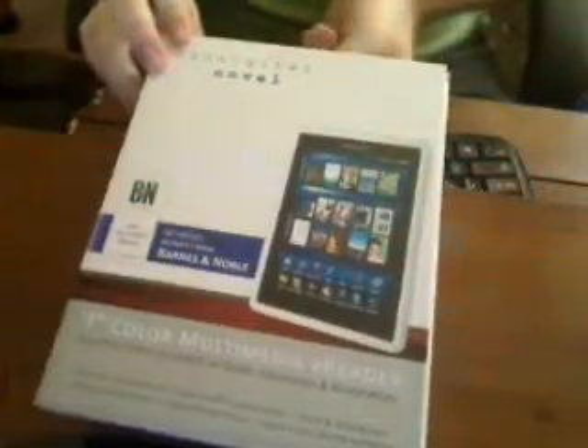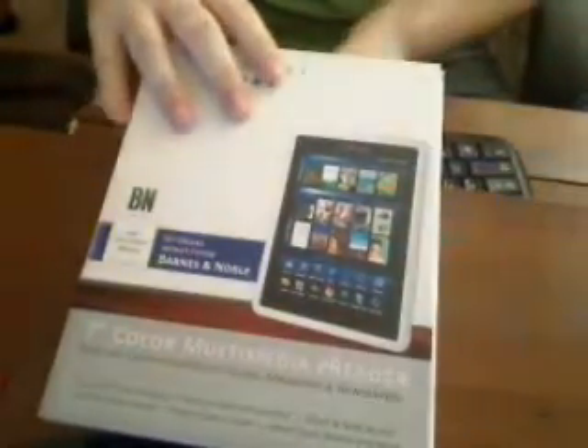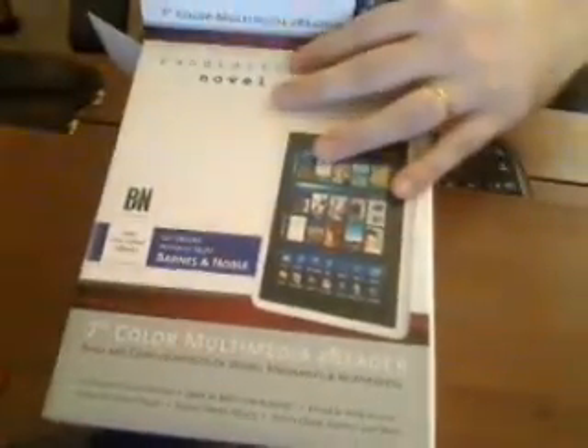I literally just picked this up and just got back from Kohl's. This is definitely a pure unveiling of this tablet.